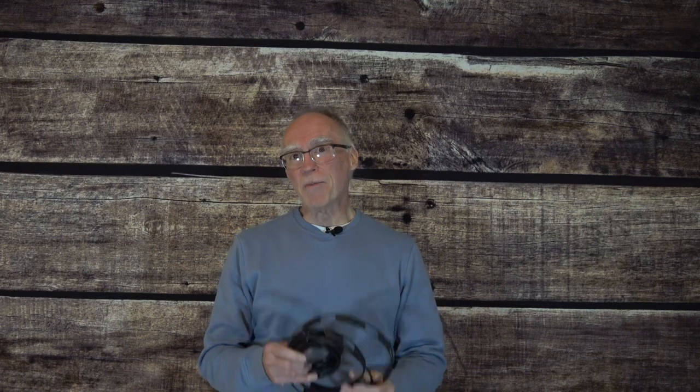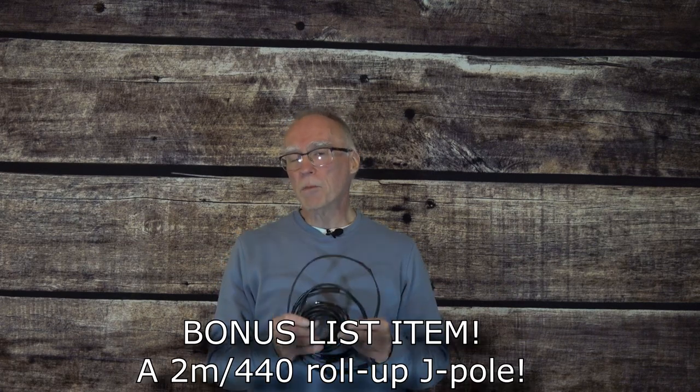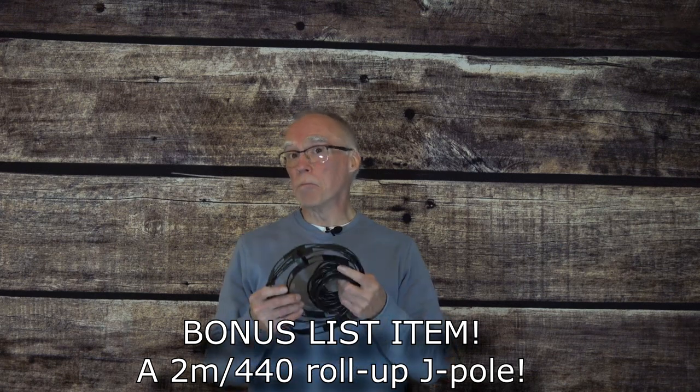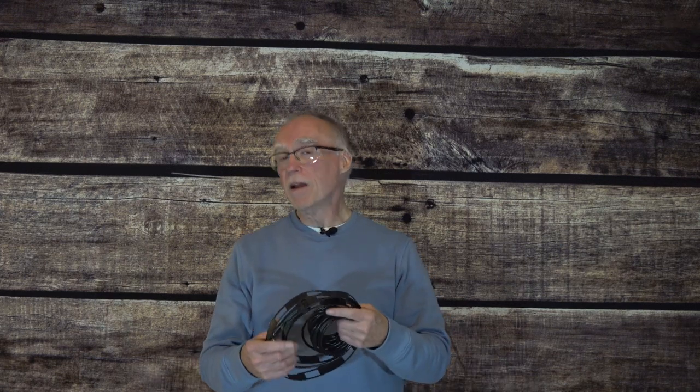But wait, there's more. One bonus item I'd like to include in this list is the venerable 2-meter 440 J-Pole antenna. This could be purchased or built ahead of time and put in your kit. For those times when you're out at a field day site and you're trying to talk someone in on the repeater and your HT just isn't quite making it, hanging one of these from a tree is a great way to improve your signal. And that's it — 15... okay, 16 items that I recommend everyone have in their antenna box.